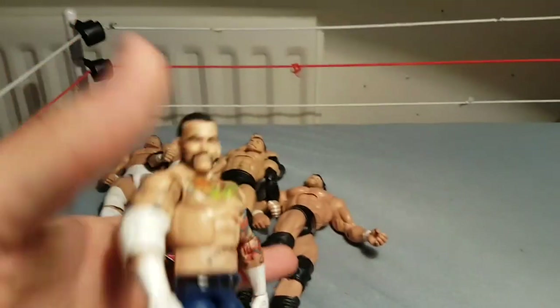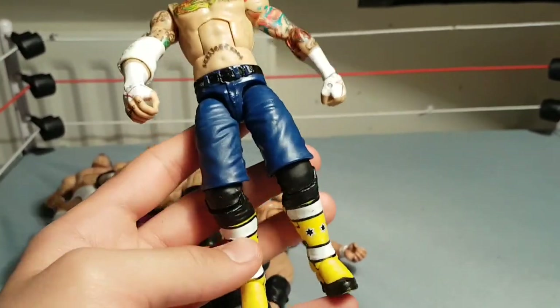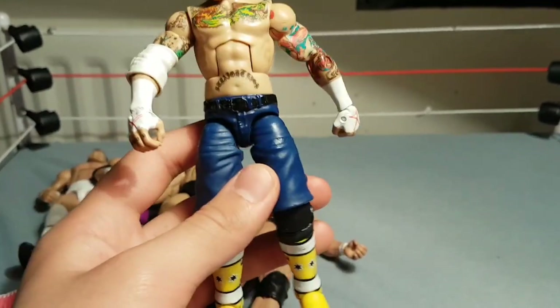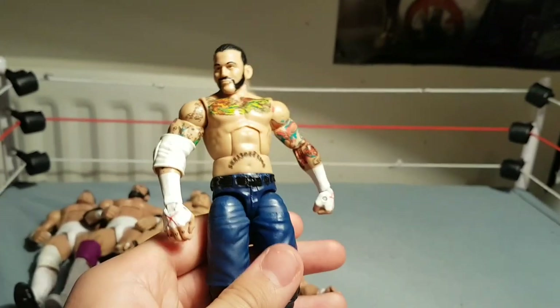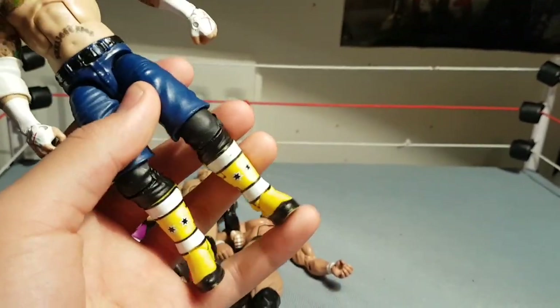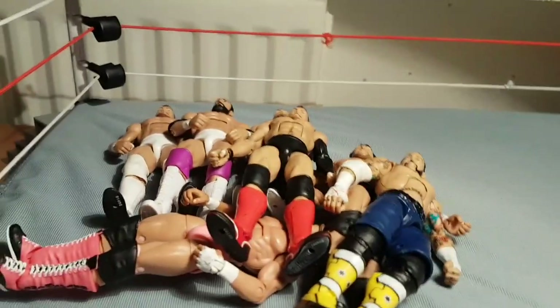Next we have the Street Fight Punk, which is a great figure. I really like how this one turned out. I believe this was about a year ago — these are Cena lower body, I painted this belt, and I just gave it the CM Punk upper body, pretty much all-star kick pads because I had them spare. There's Punk — that's probably one of my better torso customs that I've ever done.